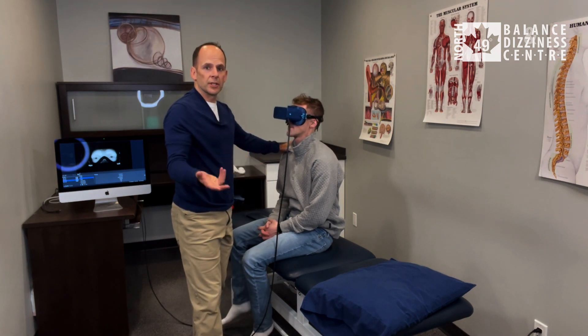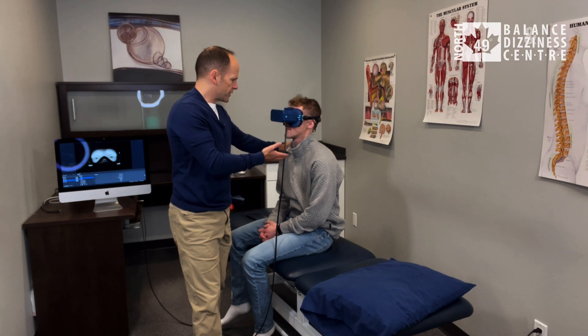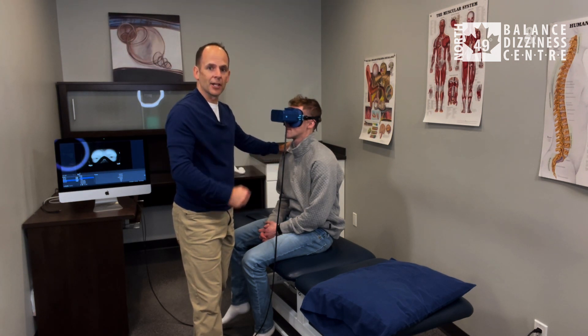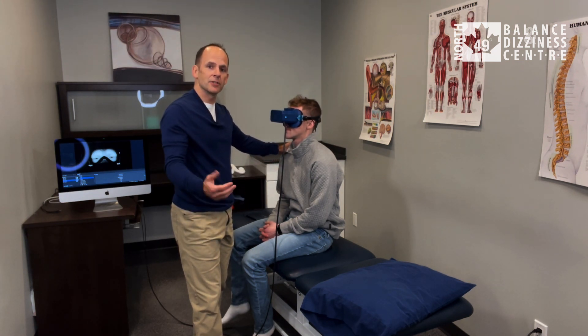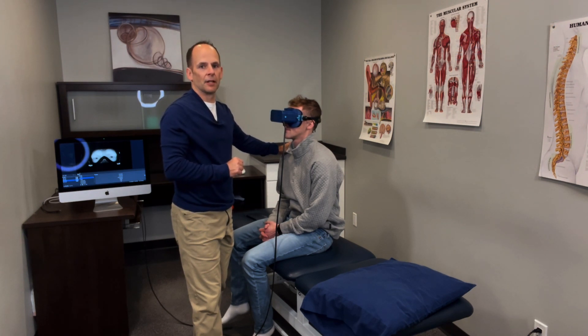From there you can reassess the effect of the treatment using either the roll test, or, as he's sitting, the bow and lean test. And there you have it — that is the Zuma maneuver for treating BPPV of the lateral canal.